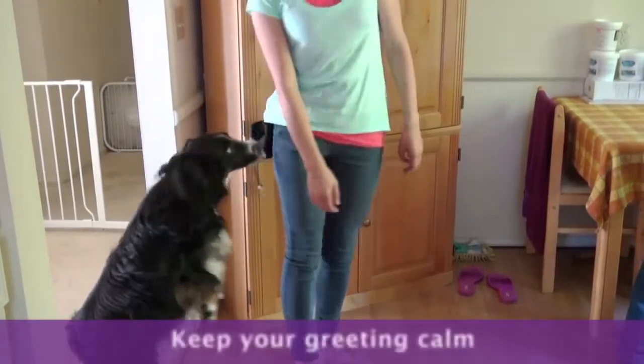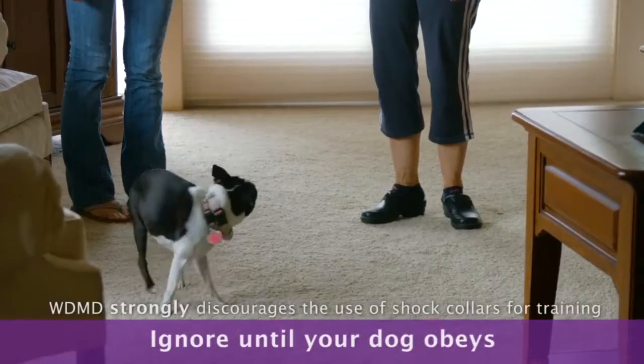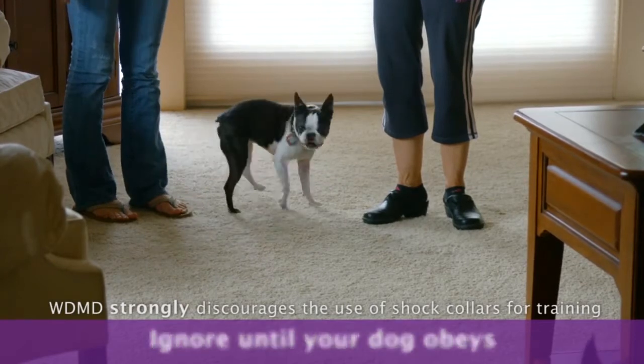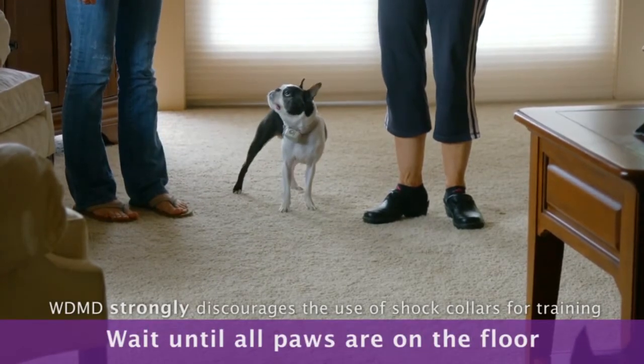Instead, keep your greeting calm. Ignore the dog until she is doing what you want her to do. For me, I wait until all paws are on the floor and then I give attention.